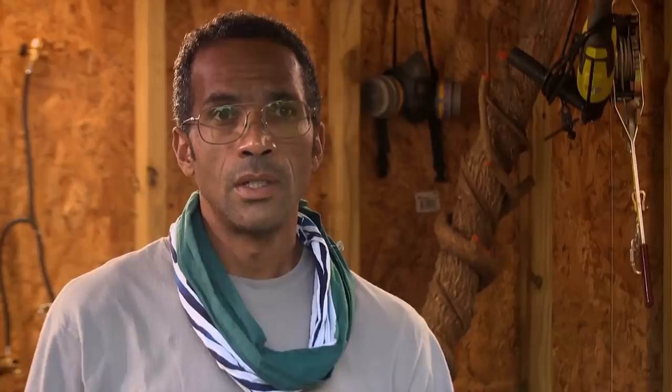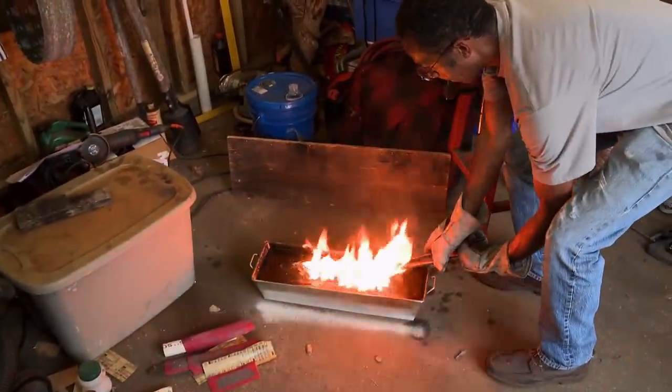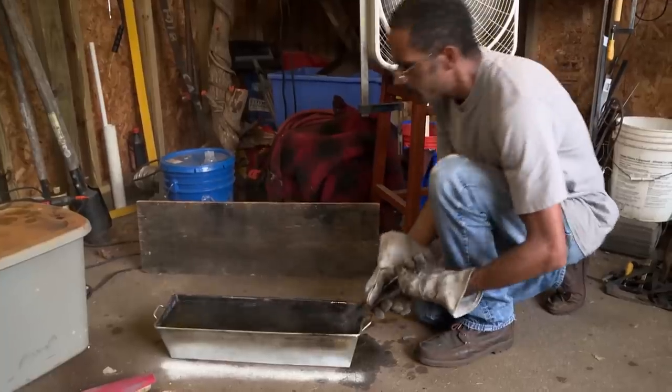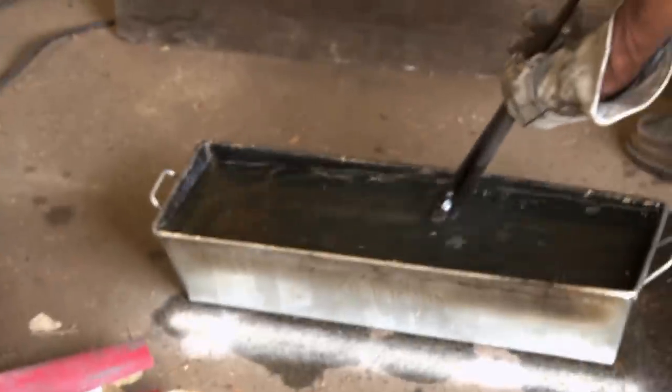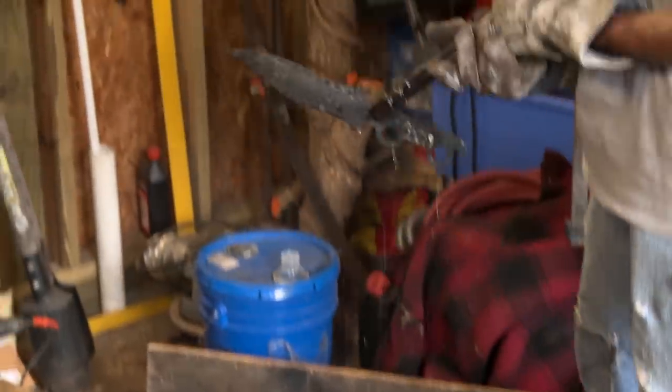Now that I've got the claws in, the next step is heat treat. A lot of things can go wrong. I can overshoot the temperature and create problems in the steel, especially at the tip of the blade. Overheating would make it easier to break. If it cracks or warps, I start over again. Oh, it looks like it took a warp. I hope I'm wrong, because I don't have time to start over from zero. Maybe not — it's pretty straight. I don't know if I was seeing things or what.